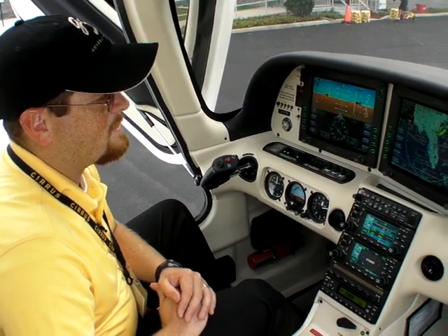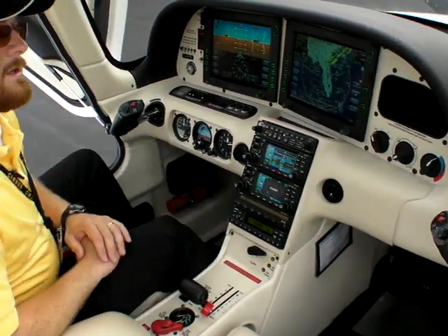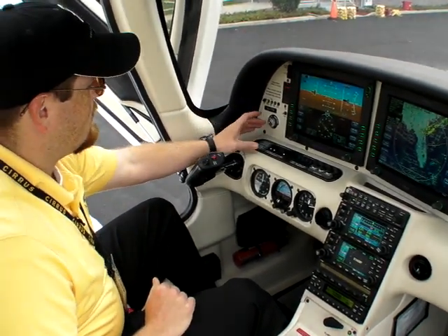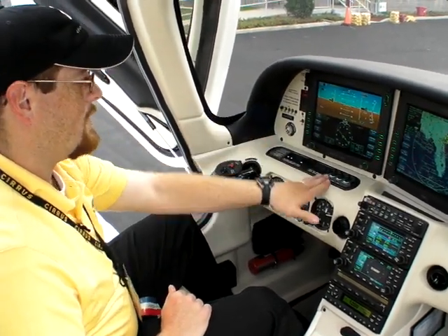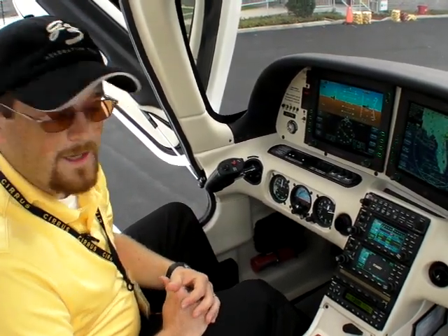A couple of things on the interior of the cockpit: you'll see a lot cleaner styling, a lot smoother transitions in our panel. Some of the other new improvements include a new design switch panel — all our switches are recessed and all of them are backlit, so all the white writing you can see is going to have lighting behind it, making it more identifiable at night.